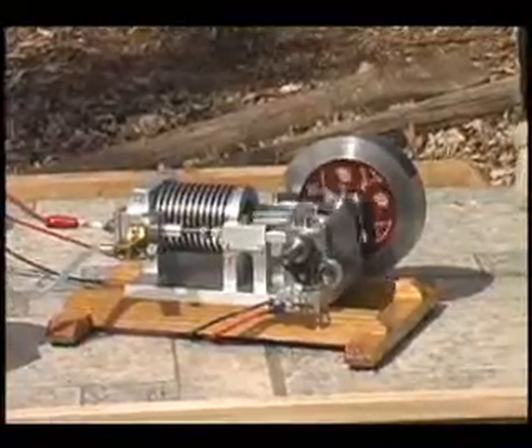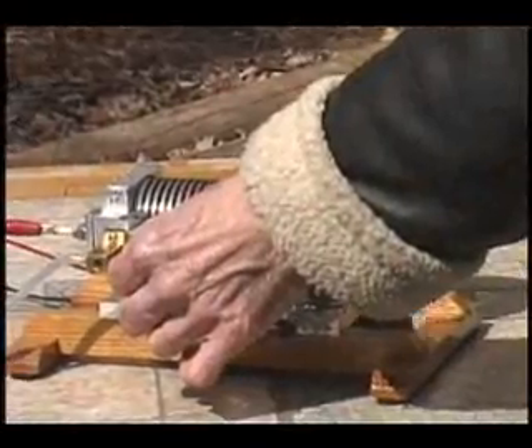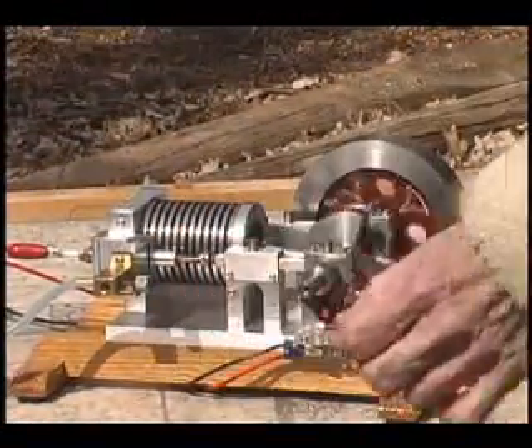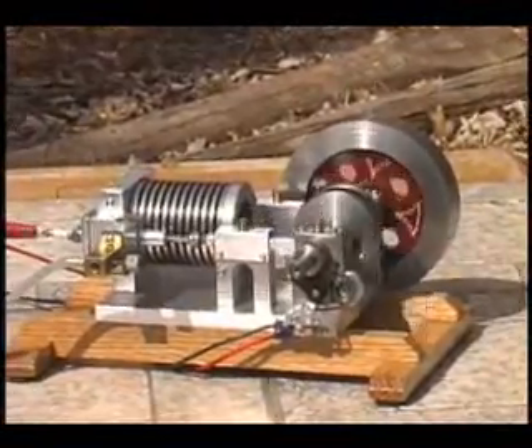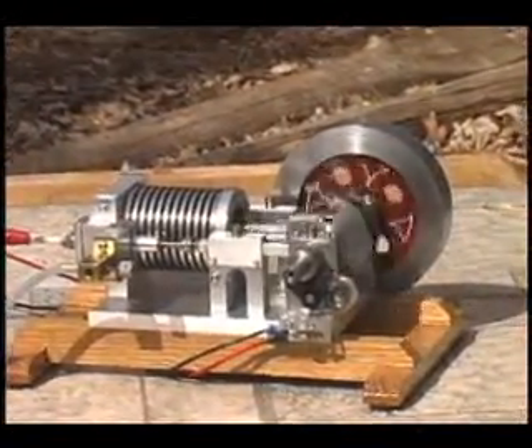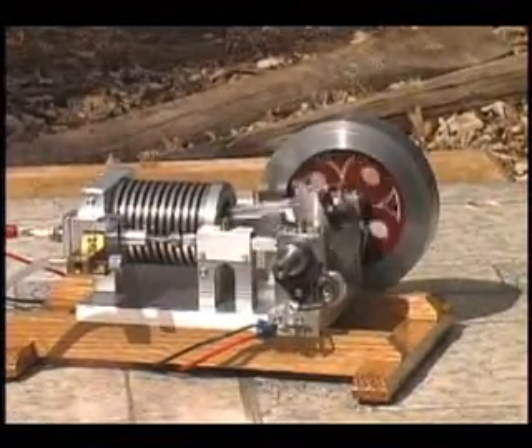The fuel that it's burning is a Coleman lantern fuel. It runs just as well on regular unleaded gasoline. I prefer the Coleman lantern fuel because it smells a little better than gasoline and the exhaust smells a little better also.